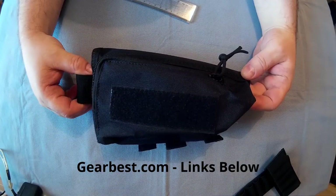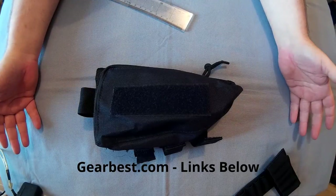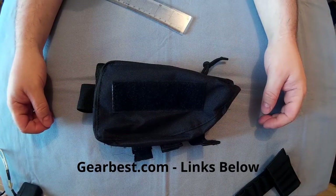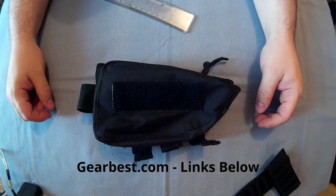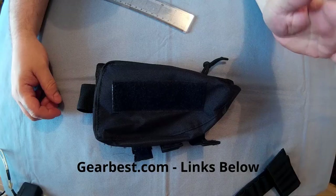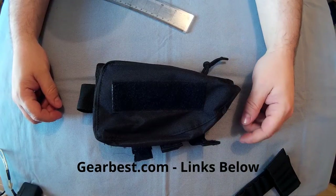That is the Gin Julie Outdoor Tactical Pouch from GearBest.com. And for under five quid, you can't go wrong — it's less than a packet of cigarettes these days. Links will be below. And if you ever want to support this channel and you buy from Amazon or GearBest, use my links — every time you buy through them, I'll get a small percentage of what you spend.